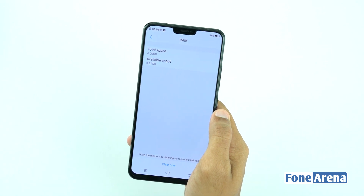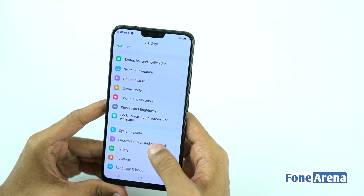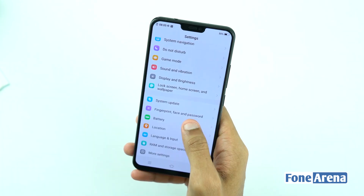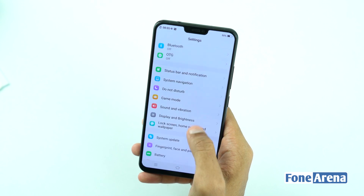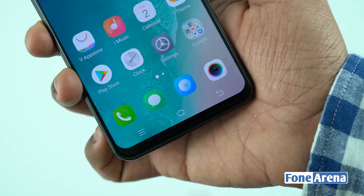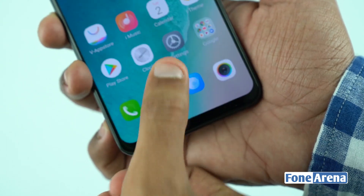On first boot, 105GB of free space is available out of 128GB. It has a 3200mAh battery with dual-engine quick charging technology. Subscribe and share. I am Vignesh.